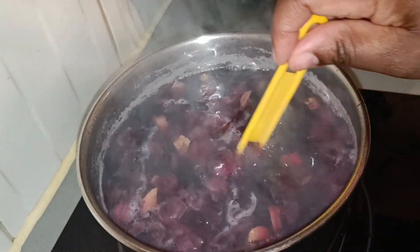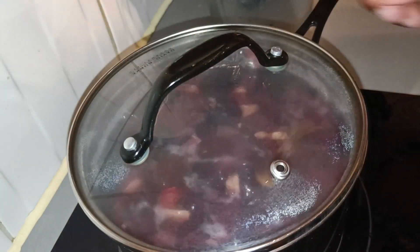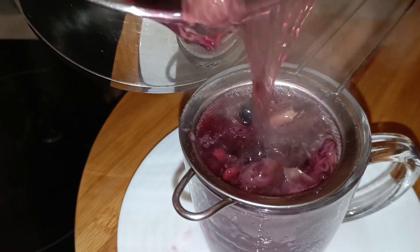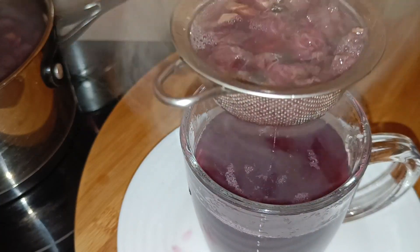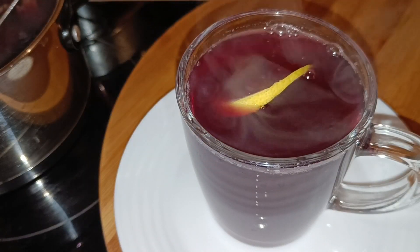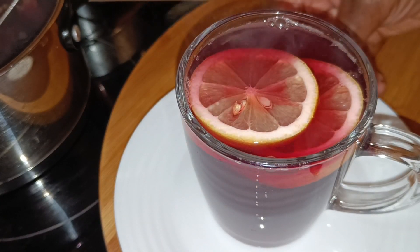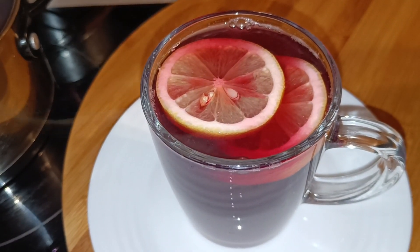Our tea is ready! The aroma — the blueberry and the ginger together is so yummy. Our tea is ready to serve, ready to drink. Here we have our nice cup. We're going to add a little bit of lemon as a garnish, as you can see. It won't be too overpowering, and if you don't want lemon it's fine. I just use it for decorating my drink — it looks beautiful and tastes nice.